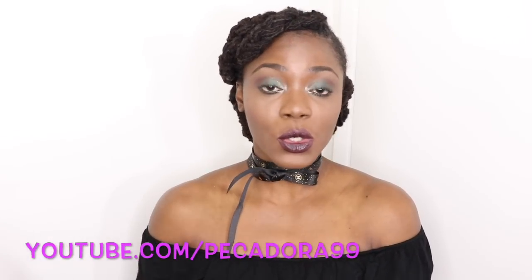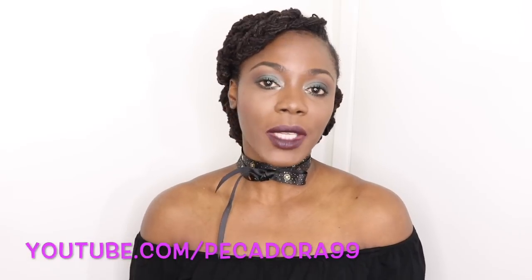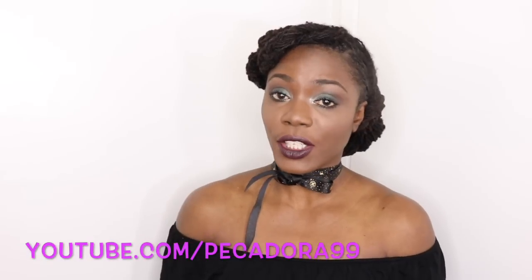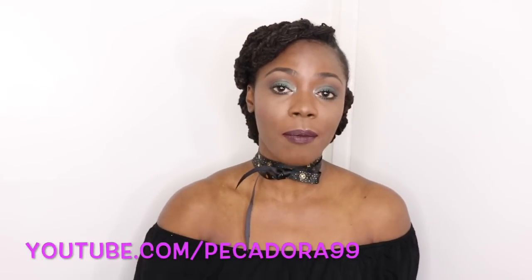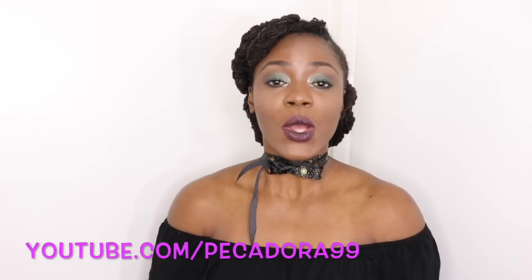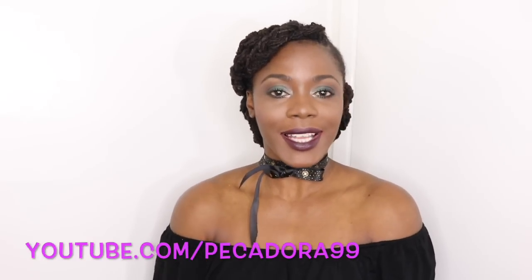This lock hairstyle is suitable for medium length to longer length locks. If you have shorter length locks, you can achieve the look but you will have to go ahead and pin as well as manipulate the style to suit your hair length. So enough talking, let's get into the tutorial.